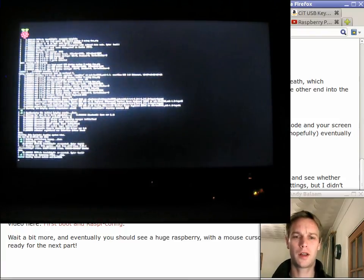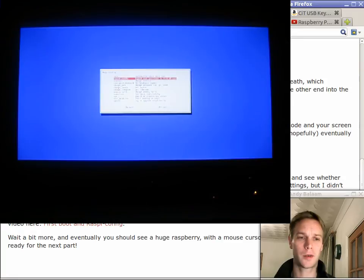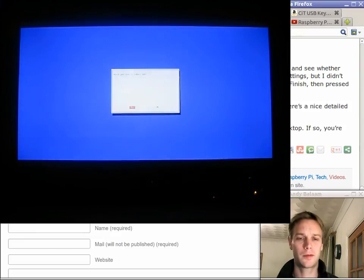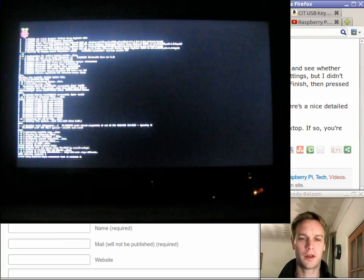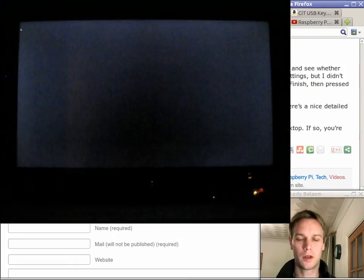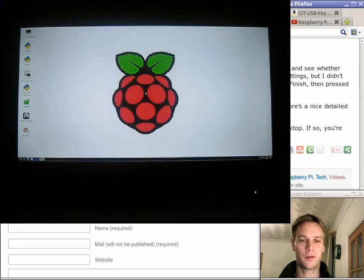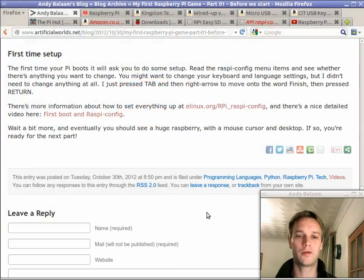You're going to see a lot of white writing — don't worry, you don't have to understand any of that. Then the first thing you're going to see is a setup page that'll ask you a few questions before you get started. I didn't need to press anything on that page at all. If you are worried by it, you can press Tab, then the right arrow, then Return to get to the finish button. Once you press the finish button and wait a little while longer, you're going to get a big raspberry in the middle of your screen and a mouse pointer. If you've got your keyboard and mouse plugged in you should be able to move your mouse around and click on stuff.